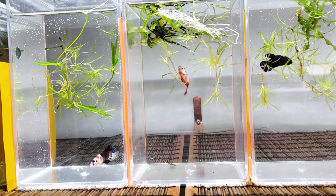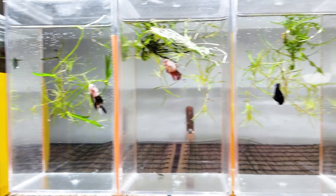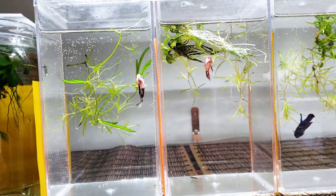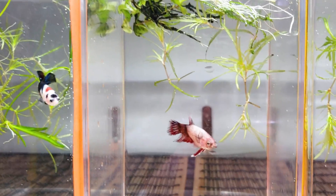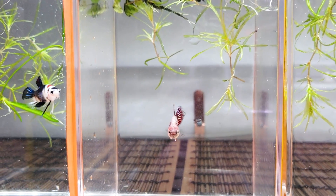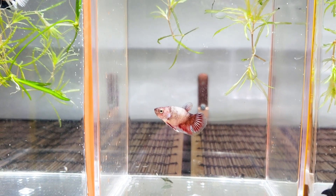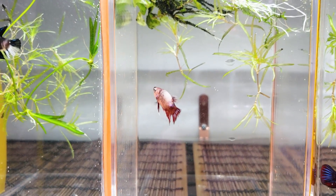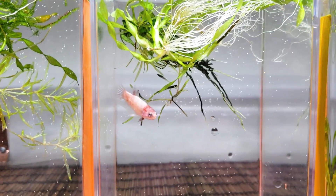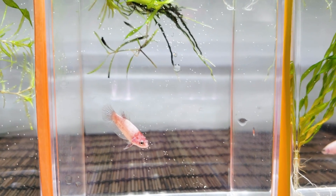Here is two days later — just did some water changes on the jars so the water is nice and fresh and everybody's super spunky. Here is an update on the same betta that was reverse marbling. As you can see, there's some progress happening and some changes, and it's very fun to kind of observe these differences in the fish. I have a couple more that are reverse marbling.